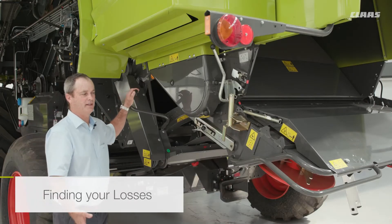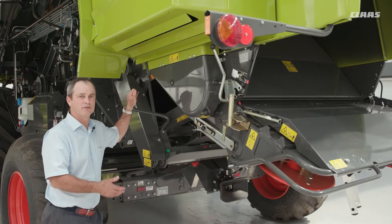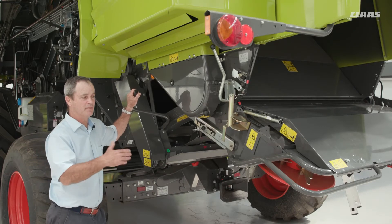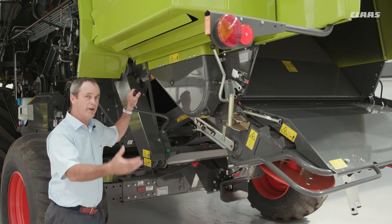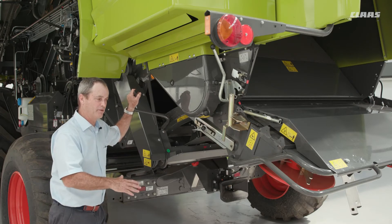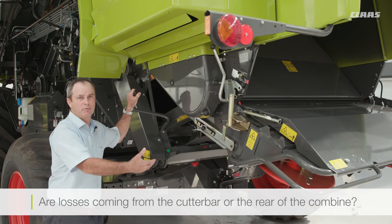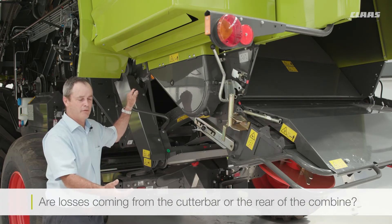One of the ways to find out what sort of losses you have from the combine is to work out where the losses are actually coming from. First of all, when you come down the steps, decide: is it coming from the cutter bar or is it coming from the rear of the combine?